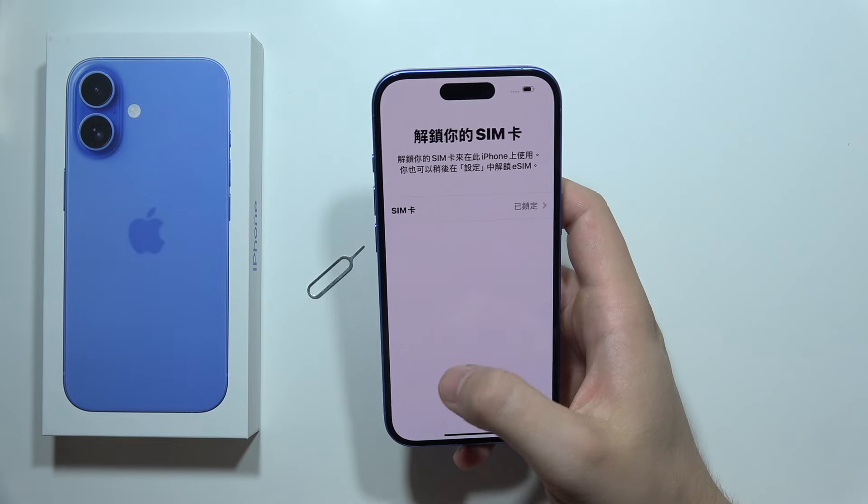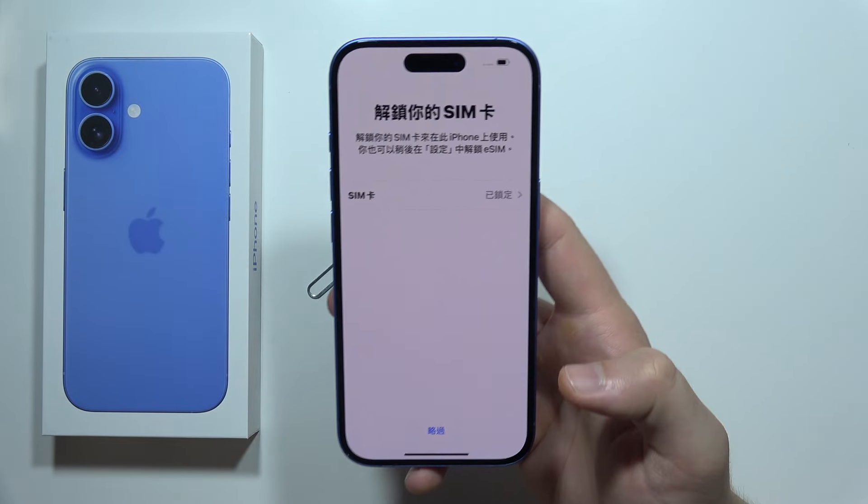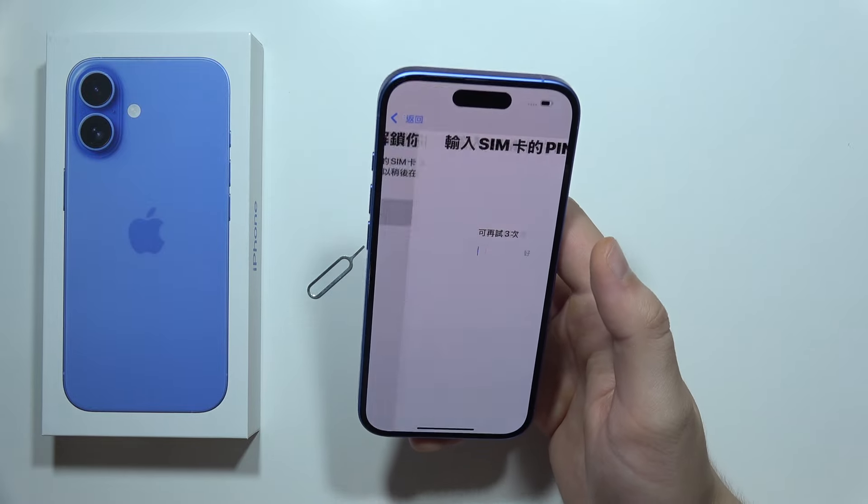Right now you can input your SIM PIN code. That will be all — thanks for watching and please subscribe.